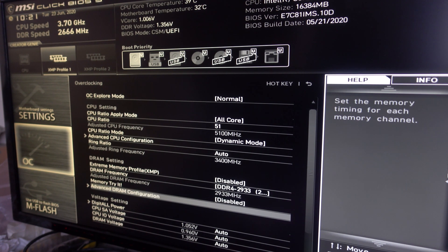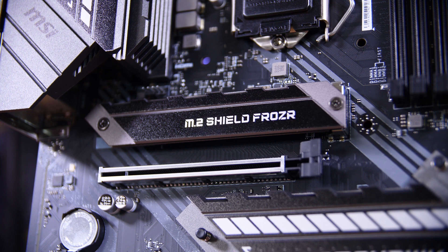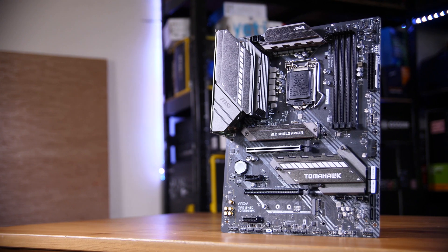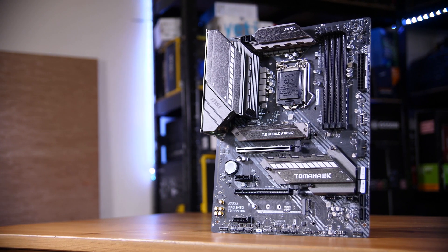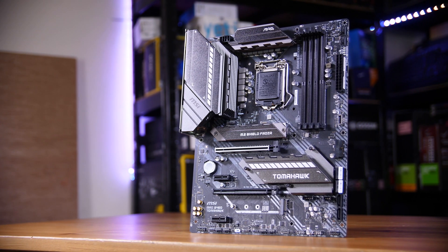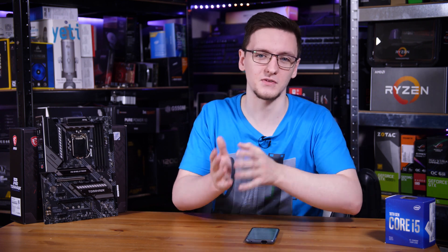You also get a more limited PCIe layout. In fact, only the X16 slot at the top — the shiny reinforced one — is the only set of lanes that go straight to the CPU. Everything else on the board, including both M.2 slots, your second X16-size slot which is actually only X4 electrically, and pretty much everything else, all goes through the chipset which uses a DMI 3.0 link — essentially just PCIe Gen 3 X4.